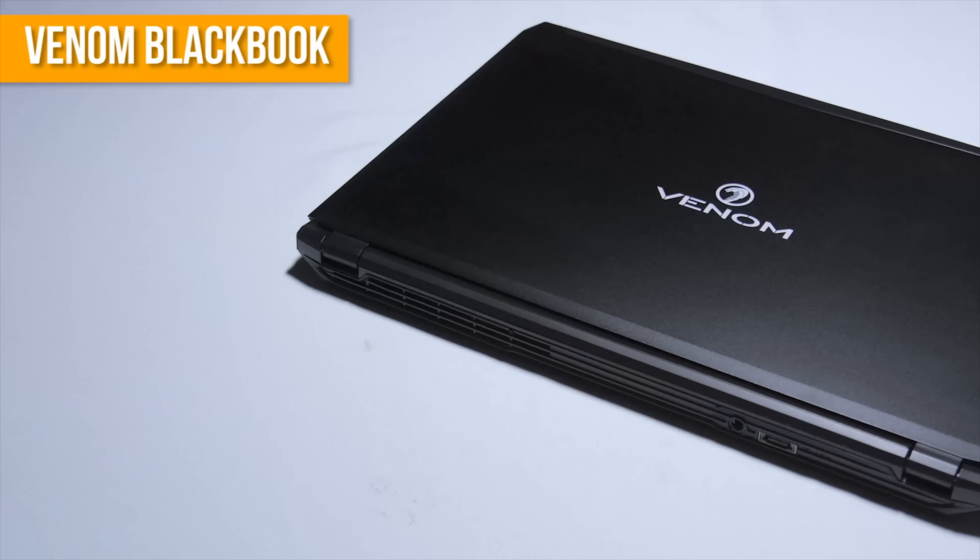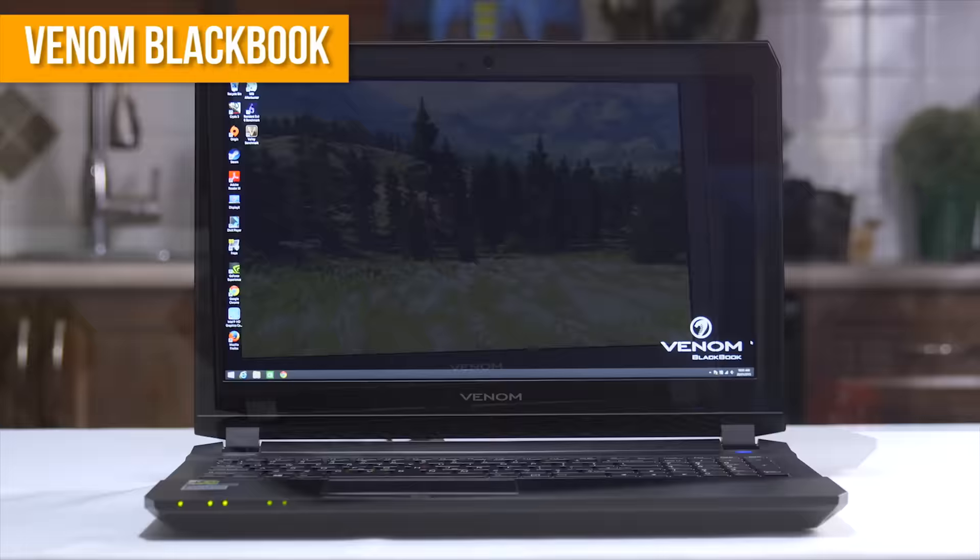We also tested our Venom BlackBook, featuring a Haswell Core i7 processor and a 970M graphics card. Much like the SC17, the BlackBook can get pretty hot, both on the inside and to the touch. So we were curious how the Opolar would handle this smaller, yet still very powerful laptop.